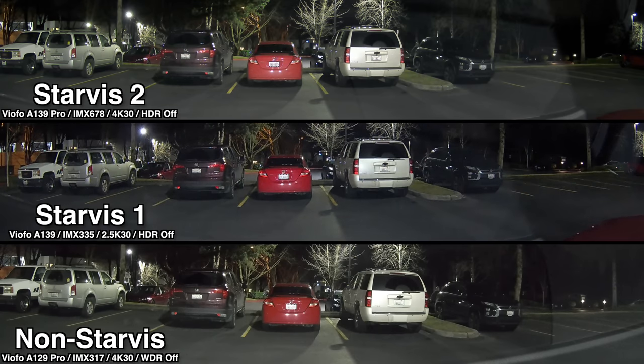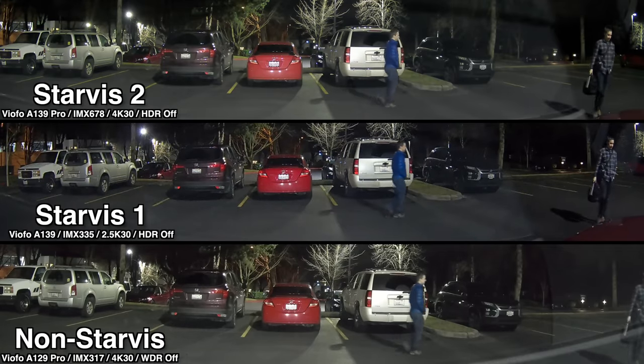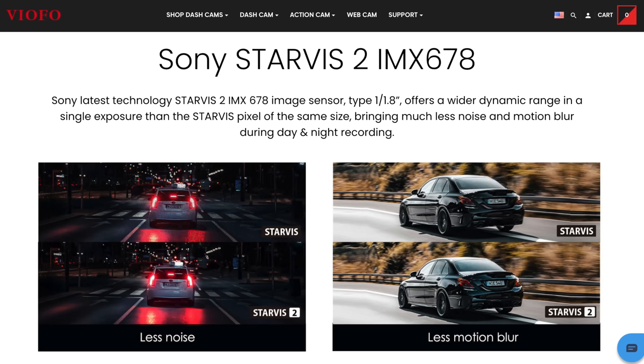Even with the A139 Pro, I'm still running into situations where the dash cam struggles to freeze frame motion. But with the Sony Starvis 2 sensor, that should help it start cranking up the shutter speeds to better freeze frame action. So I'm not expecting this new sensor to magically eliminate this issue, but it does look like a welcome improvement nonetheless. Another improvement I'm seeing with this added sensitivity is getting less noise at night. The video produced by the Starvis 2 sensor is much cleaner — there's less noise and it's easier to make out detail compared to the Starvis 1 and non-Starvis dash cams. This is also a benefit noted on VFO's website — essentially reduced noise at night.